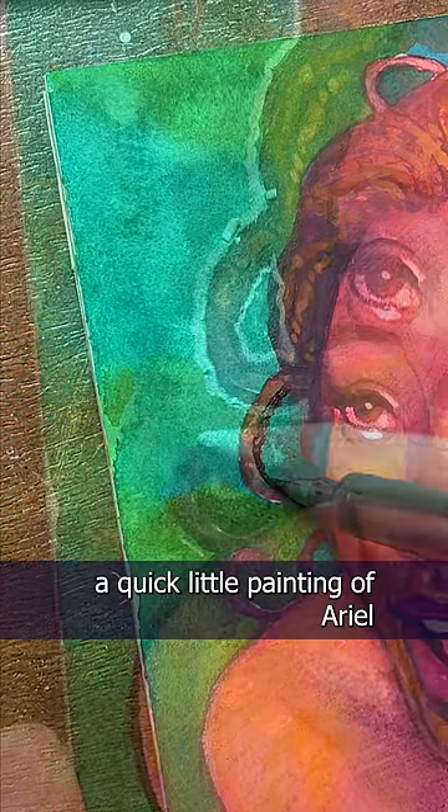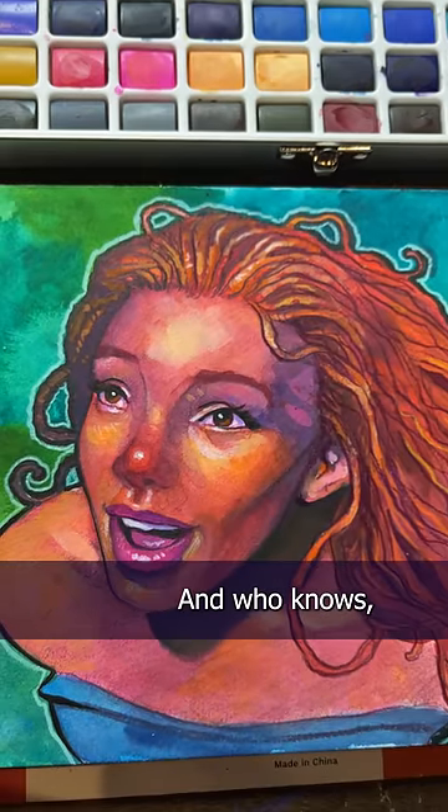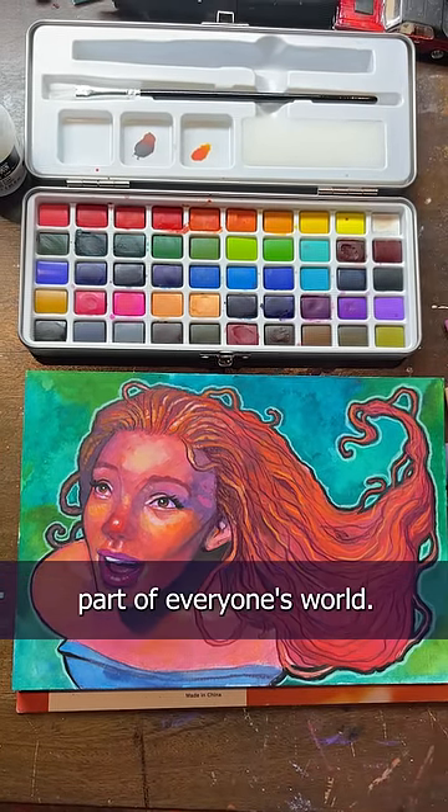So here's a quick little painting of Ariel from the upcoming Little Mermaid movie. Grabby's watercolor worked admirably for the low price, and who knows? Maybe sometime in the future we can work together and help make art part of everyone's world.